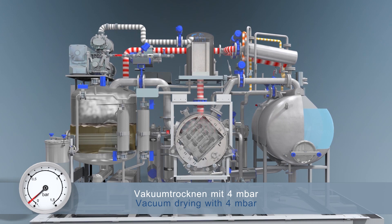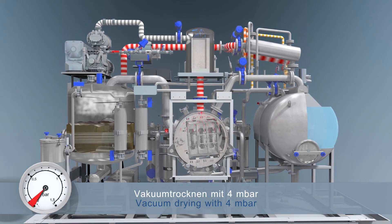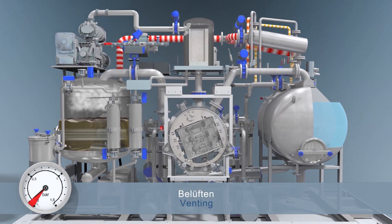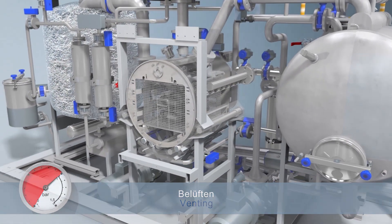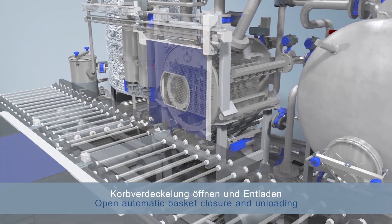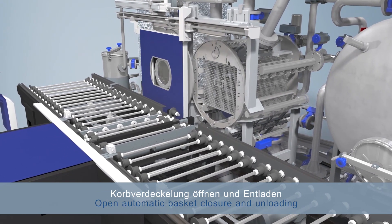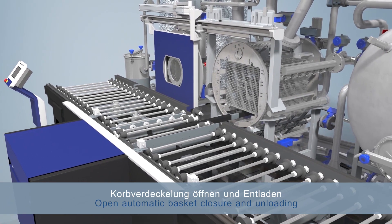So why do you need all these different options — the immersion, injection, vapour? To clean parts needs multiple processes, a bit like washing a breakfast plate at home. You rinse the particles off, you use soap and water to degrease it, you rinse again and you dry with a cloth. Now depending on the material, the product, the shape, whether it's a bulk fill or individual parts, to get to the contamination you may need different processes.